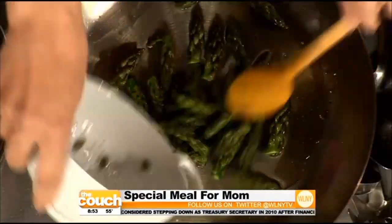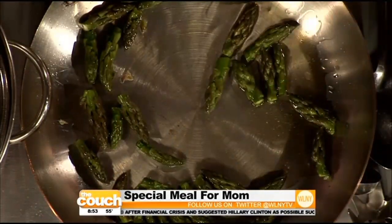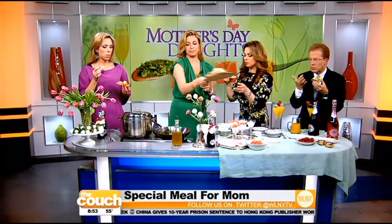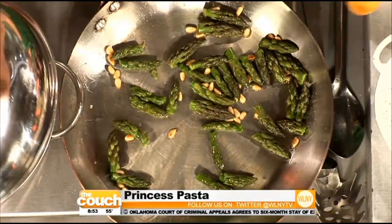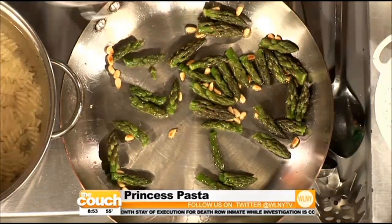I'm making gemelli principessa. Principessa means princess, and I think all moms are princesses. Asparagus is a royal vegetable — it's in season. Asparagus tips and toasted pine nuts. I love bruschetta — it keeps guests happy when people come over and they're hungry. It will also help keep mom out of the kitchen because the real aim is to give her a day off, though it always ends up she cooks anyway — especially if you're an Italian mother.